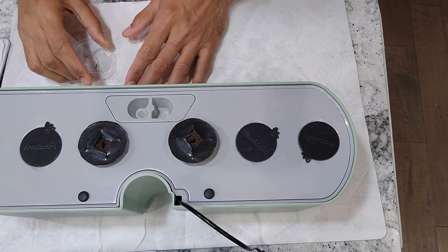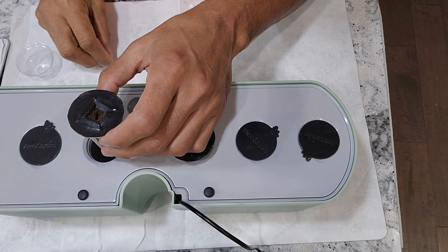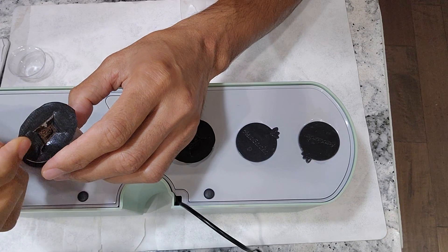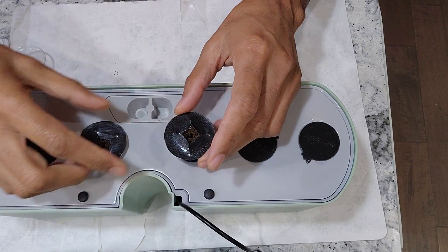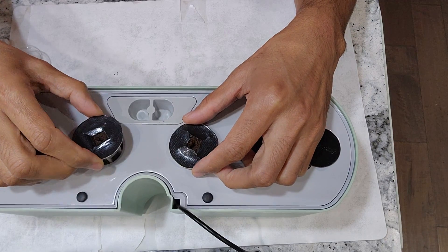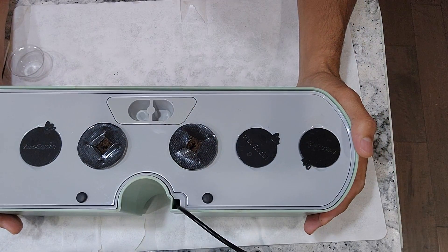It is very simple and straightforward to start this experiment. I will simply place two seeds in each pod and start with two pods. I am planning to grow only two plants in this garden, but just as a backup, I am placing two seeds in each pod and starting with two pods. The garden is all set. I will add water, but I will not add the nutrition right away. I will start adding nutrition once I see the seedlings. This garden is all set and good to go.